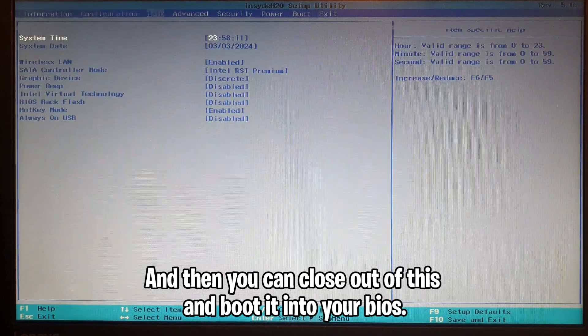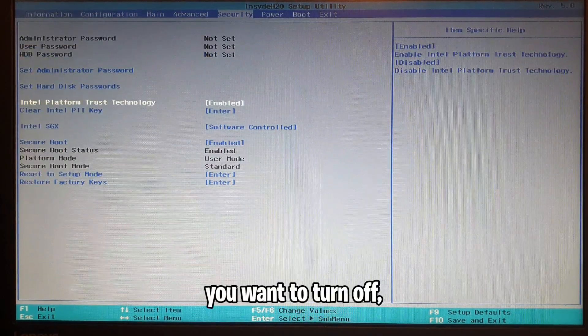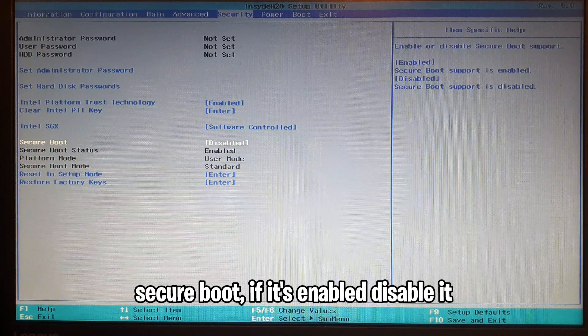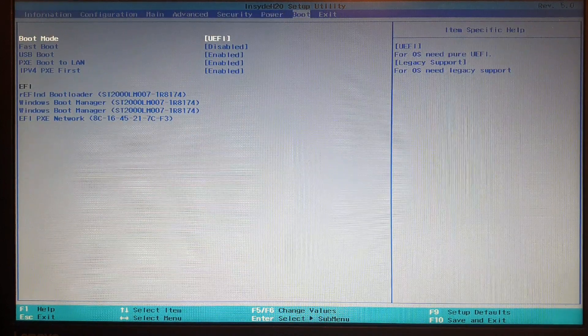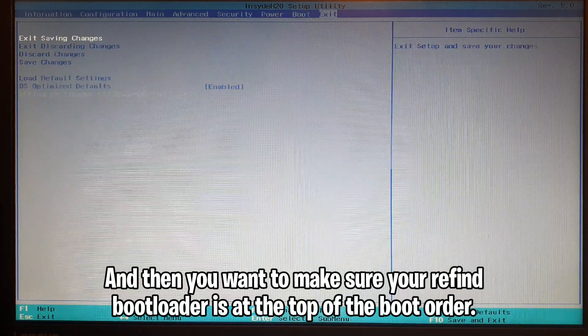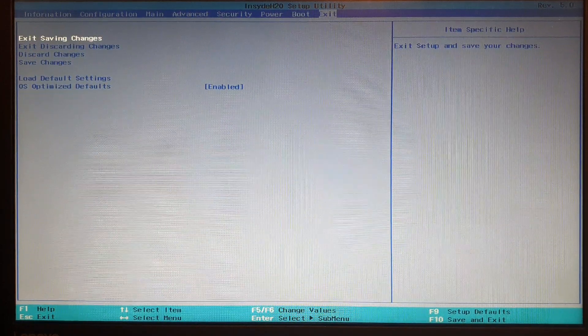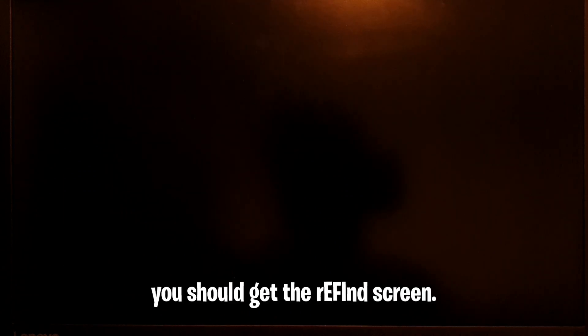Close out of this and boot into your BIOS. Turn off secure boot if it's enabled — disable it — and make sure your rEFInd bootloader is at the top of the boot order. Exit saving changes, and once it finishes loading you should get the rEFInd screen.